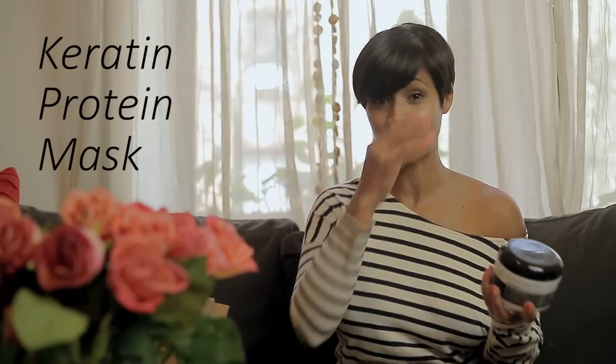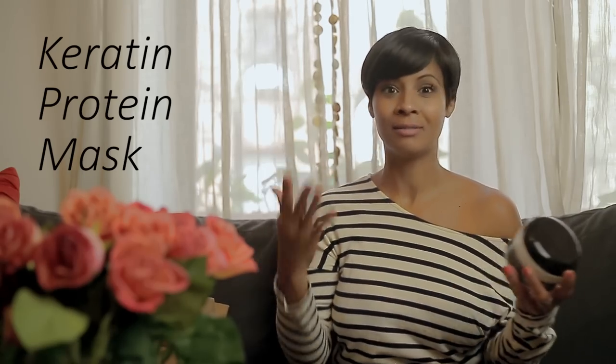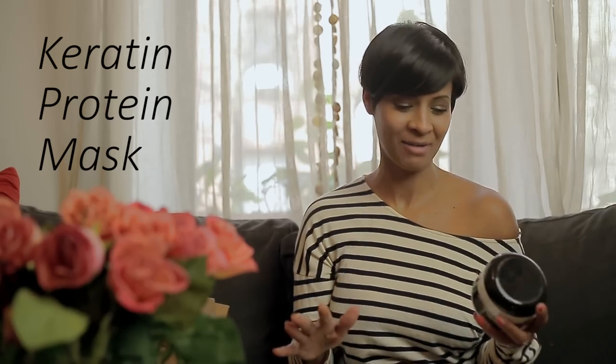I'm super excited because this is a mask for all types of hair — please don't think it's only for short hair. It works for long hair, Dominican hair, every kind of hair. What I love about this product is that it's not a relaxer. Be aware — I don't put relaxer on my hair.